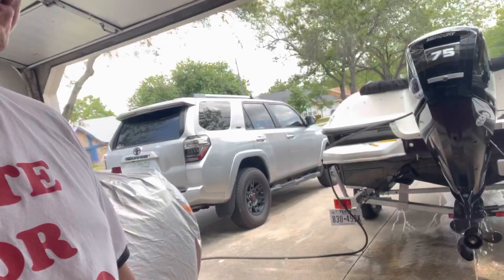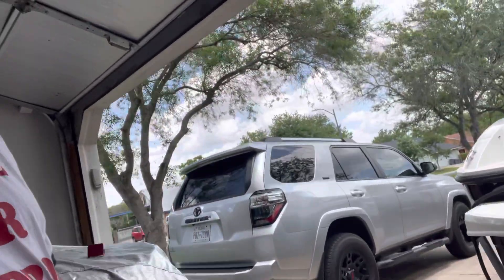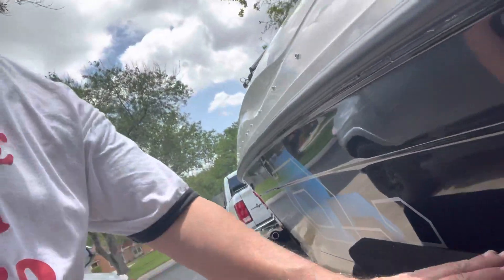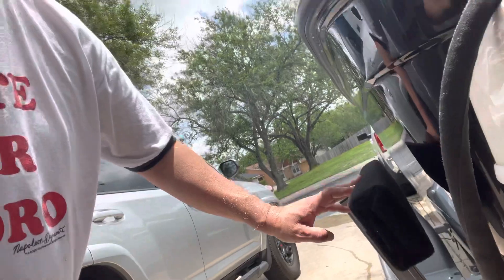But what I did do this morning is I installed some boat bunk guides. I can show you here.